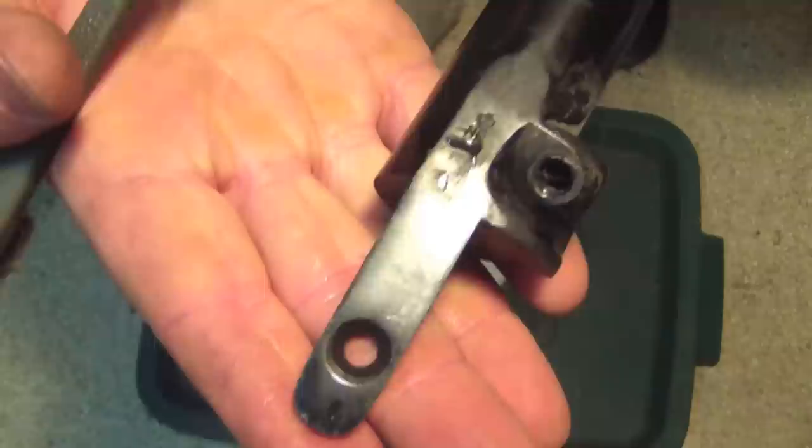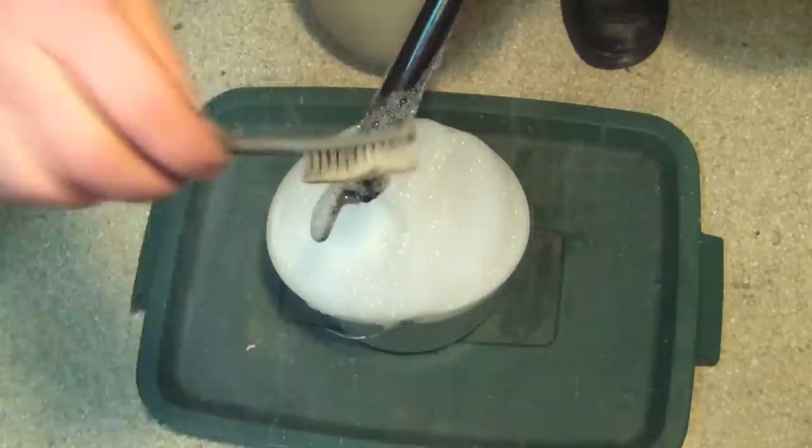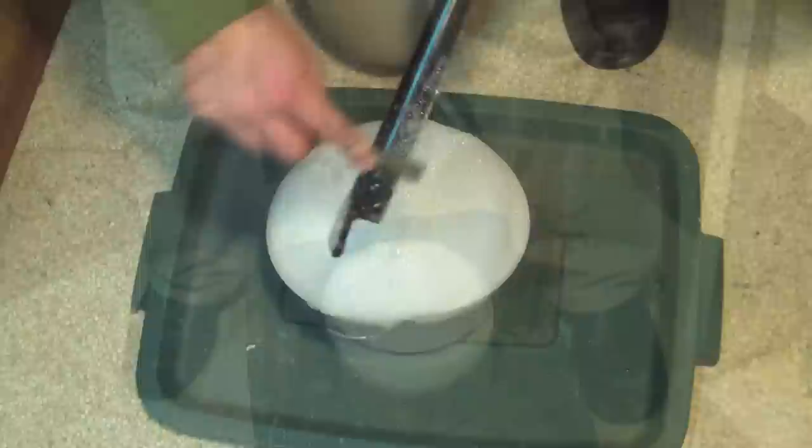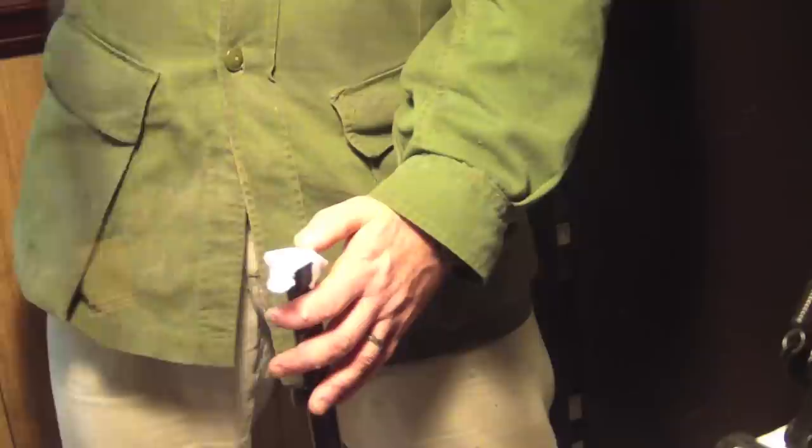The next step is to give the barrel a good scrub. All I use is some simple dish washing detergent in a bucket filled with the hot water I've been using to prep the barrel. Having soaked the barrel inside and out in good hot water, I'll now scrub the breech area with the nylon toothbrush, making sure to get into all the nooks and crannies around the breech area — a simple plunge and scrub. With the outside and the breech area clean, plunge the breech into the hot soapy water and begin cleaning the inside of the barrel.